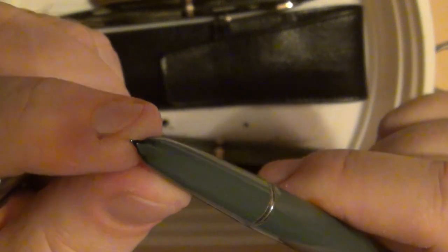It says right on here: Parker 51 Special. So I've got another Parker 51 that I didn't plan on getting, but I'll give it a good cleaning. I can tell there are still some ink stains down at the bottom of the hooded nib.